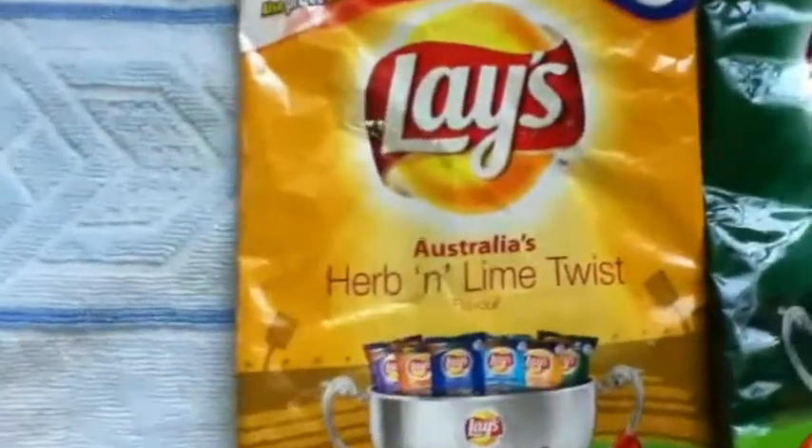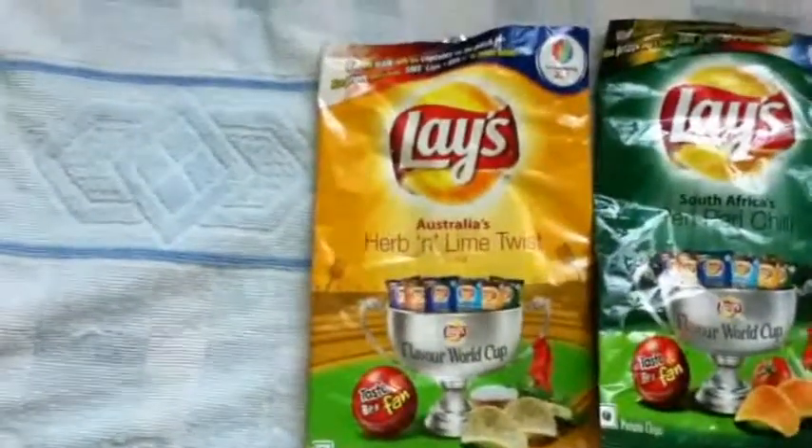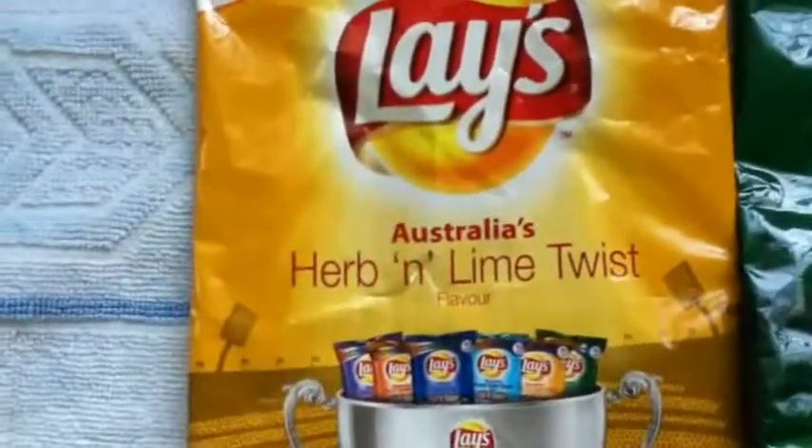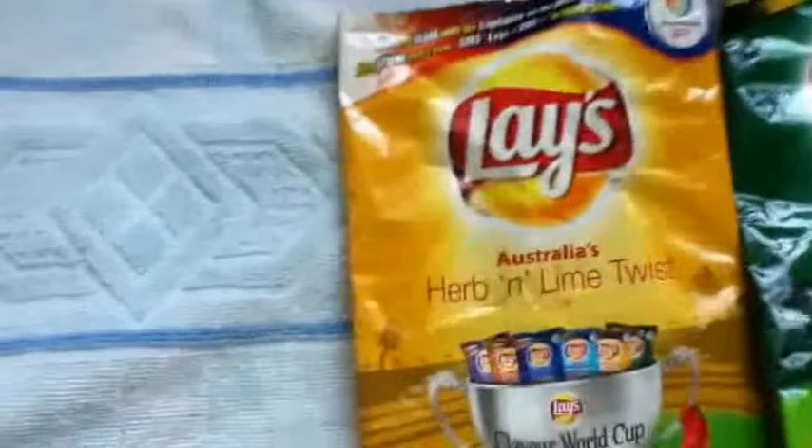The second one is the yellow one — it's Australia's herb and lime twist. Frankly speaking, it's not at all a good flavor. The herb taste is good, but just imagine herb with lime — it's not at all good. So it's not a really great flavor.